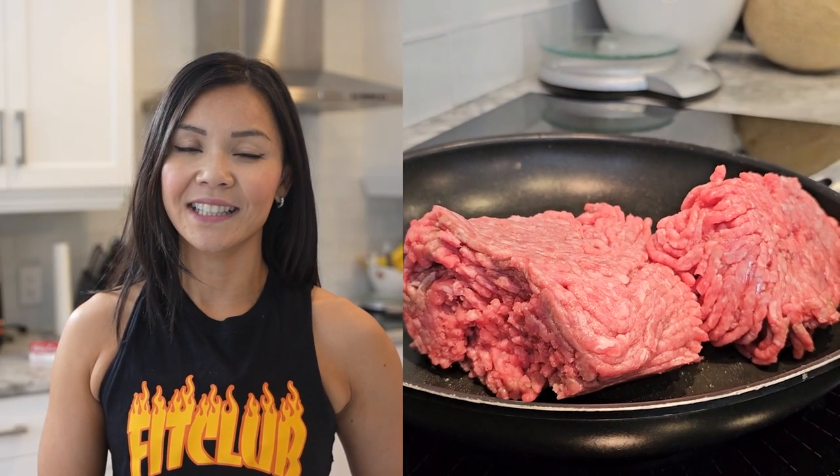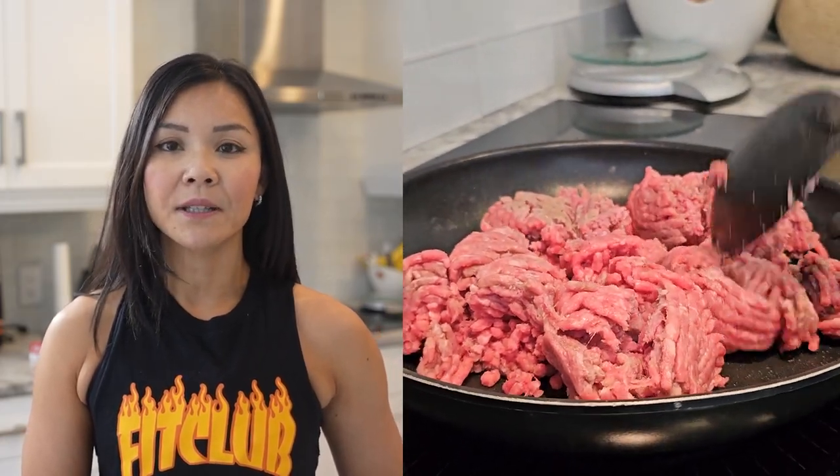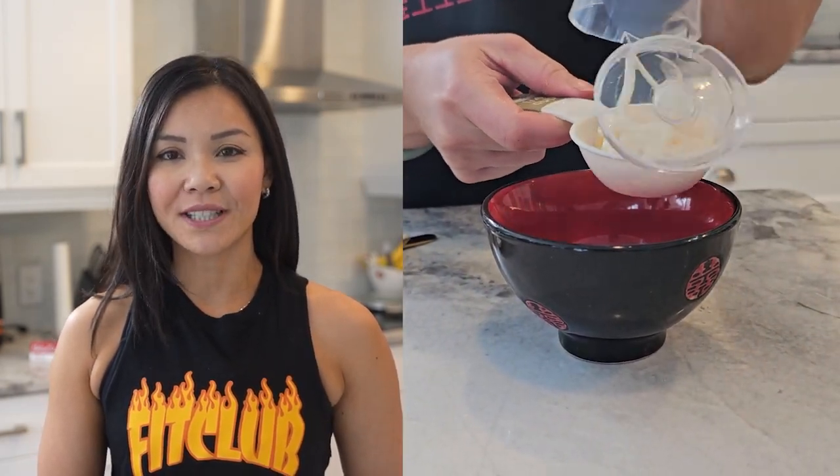Now let's get cooking. In a skillet over medium heat, brown your lean ground beef and season it with a bit of salt and pepper. While that's cooking, let's prep our salad and whip up a quick dressing.